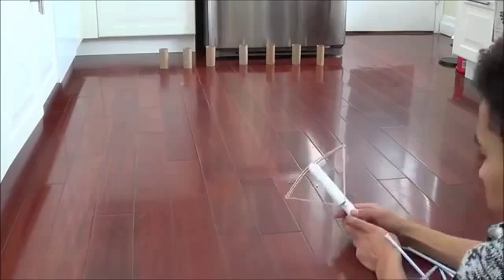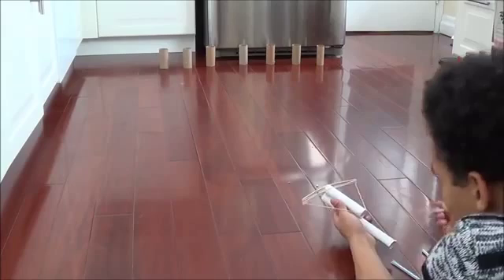So today, I'm going to be showing you how to make this crossbow right here. But first, I'm going to try using it. I'm going to need one elastic band for this, because I'm not shooting too far.